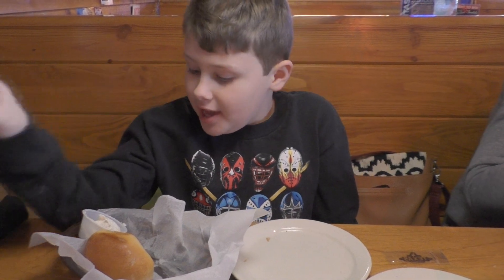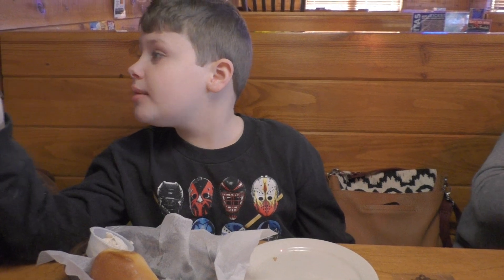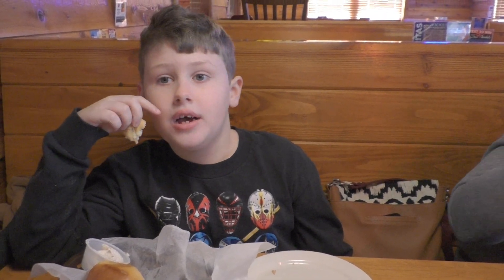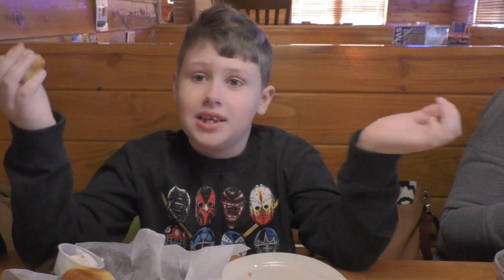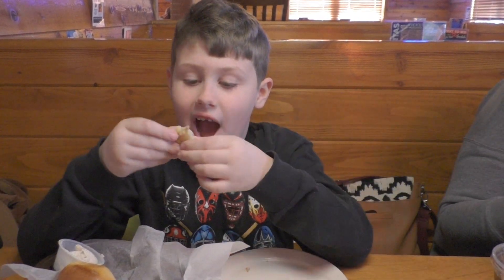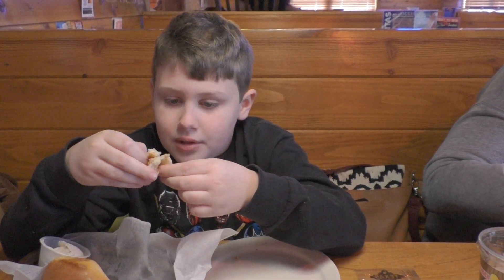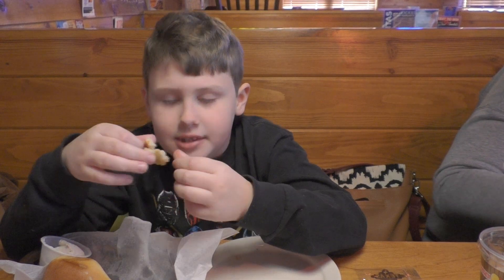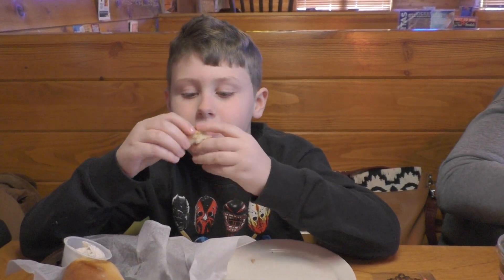Now I'm going to review the biscuit. I watched them make it and it looks like they put a special kind of dipping sauce on top, but you can't even taste it. The bread tastes like almond bread and it's not crunchy — it's soft. And the butter, I'll tell you, it's honey butter. There's a little bit of honey in the butter. The butter is good too.